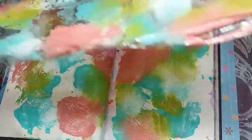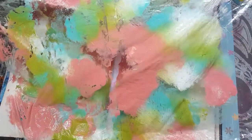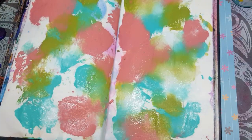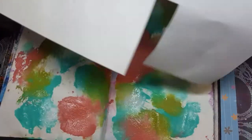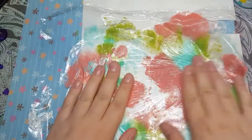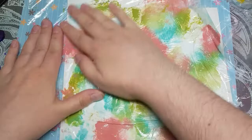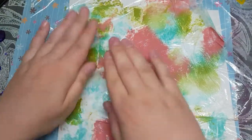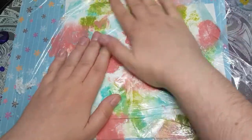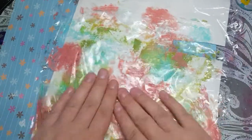Now you can peel it back and see if you're happy with it. That's not too bad. There's still plenty of paint on my saran wrap, so I'm going to take another paper and not waste the paint. It's kind of like doing a gel print — put it down and wipe it on so we don't waste anything. I can use this to cut out and do collage work on another page. If there's still a little bit of paint left, turn it again and go at it again.